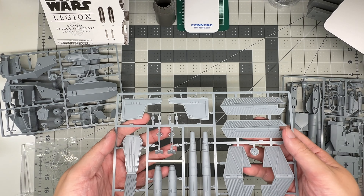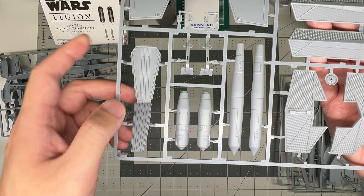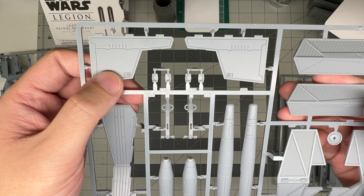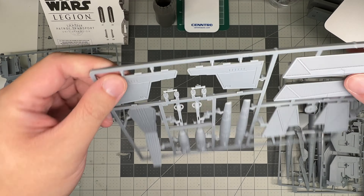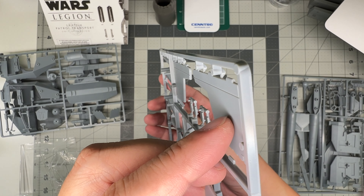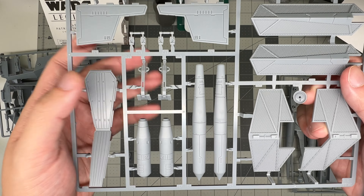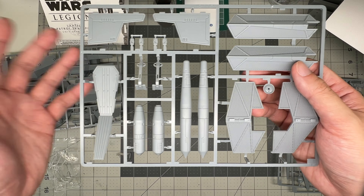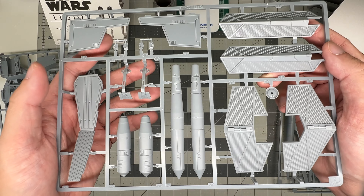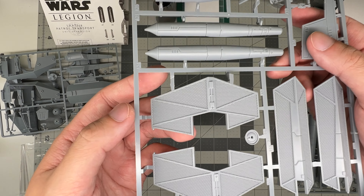This is some exterior detail sprue. This might be the floor of the troop compartment, and then there are some more walls — actually, these are the doors. The hinges are kind of a butt joint, so you're going to have to pick open or closed or halfway, and stick with that. Not ideal — would have been nice to see a hinge. You could probably drill in and pin it if you wanted to be able to play with it, but otherwise just put it in a position and leave it.